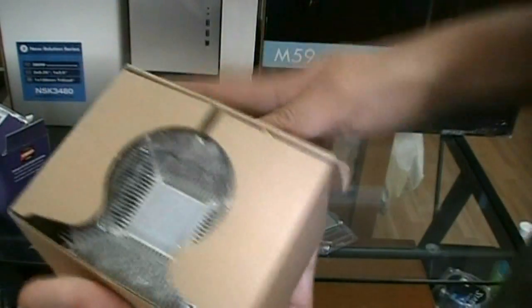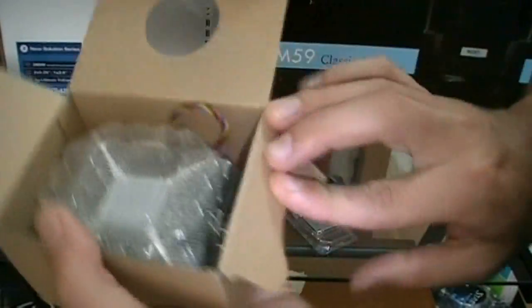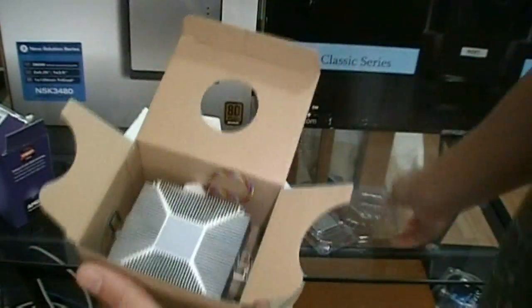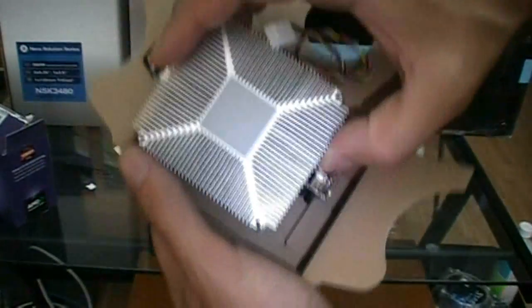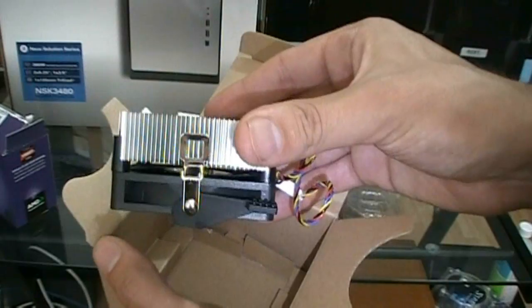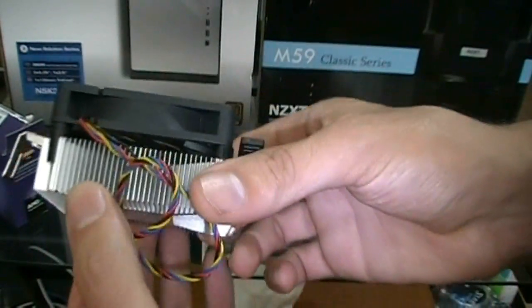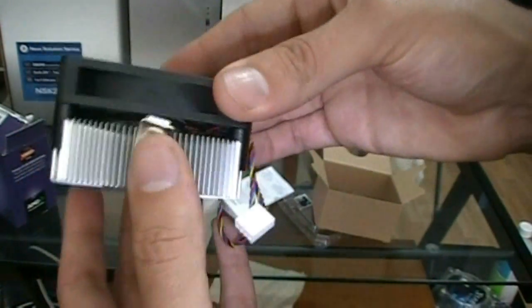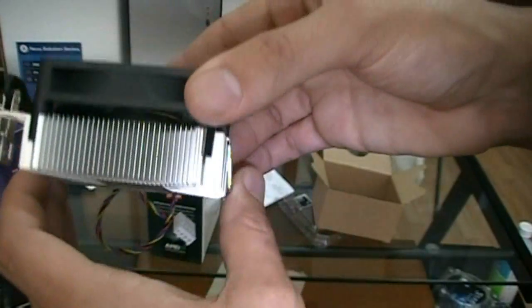Also, I can get the box open for the heat sink. Wow, that is a small heat sink — plastic shroud, cool. There's the heat sink with pre-applied thermal gel. That's good. That thing is like thin, man. I don't think I've seen a heat sink like this in ages. That's thin.